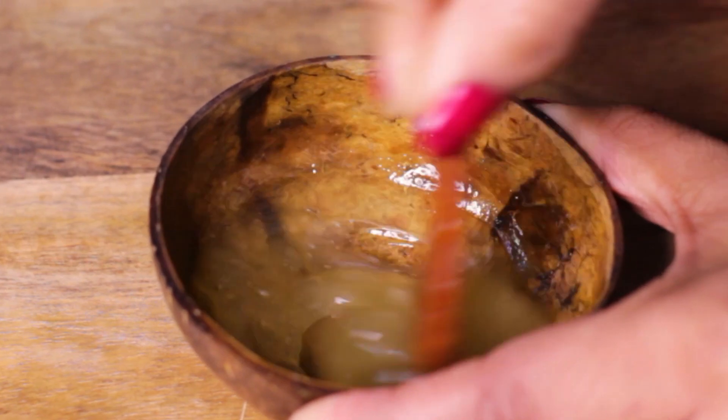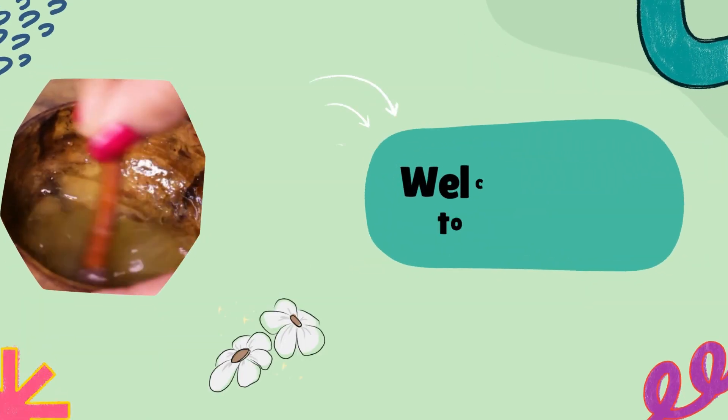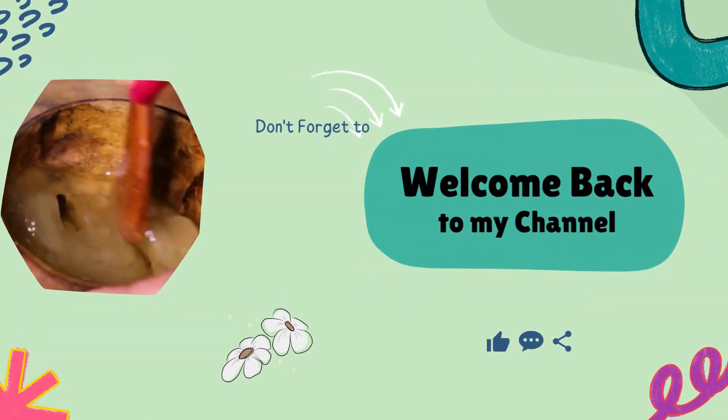I will tell you how to prepare a natural face serum at home. Come on, let's see it. Hello, I am Shalini. Welcome to my channel. You are beautiful.